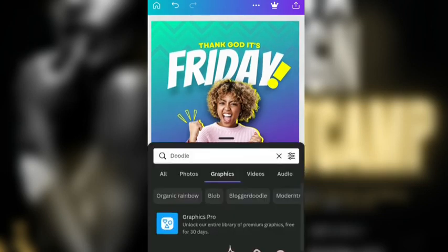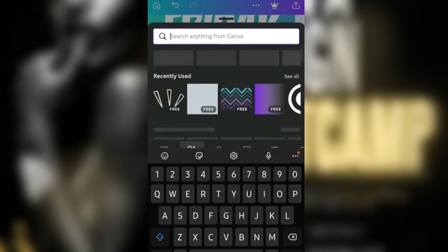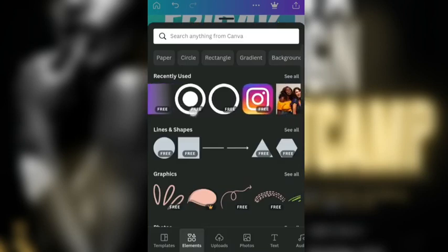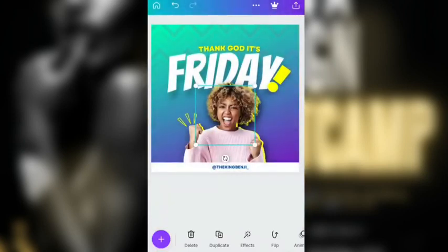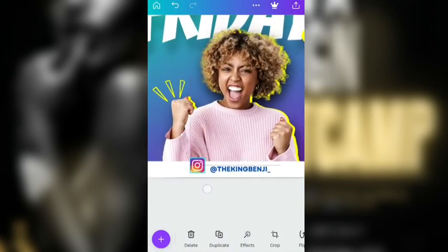And then we can now go ahead and bring in an Instagram icon. I'm going to search for Instagram here, but I think I've already used it so I'll just scroll — there it is. One thing about using icons: make sure it's about the same size as the text you use. Not so big — I see a lot of people making that mistake.